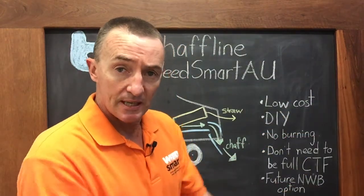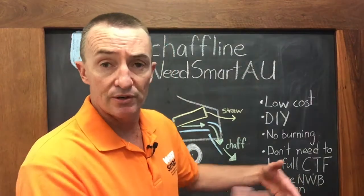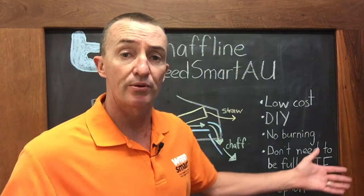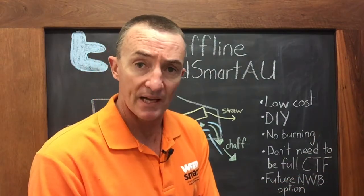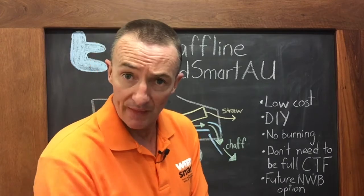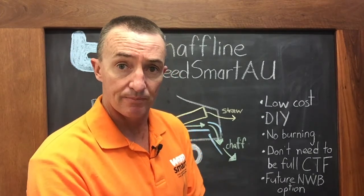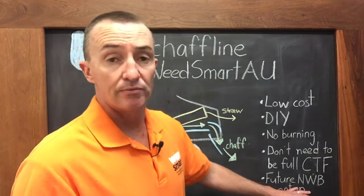Once we've made these chaff lines and concentrated our weed seeds there, in a future year we could put a narrow windrow back on that chaff line — for example from a canola or lupin crop — and burn that windrow to remove all the chaff and weed seeds we've deposited there. This can be a really good, cheap way of setting the seed bank back to near zero.